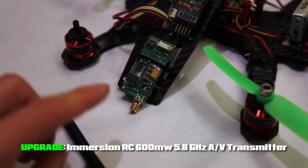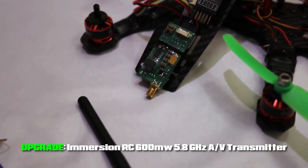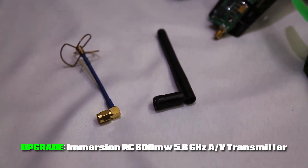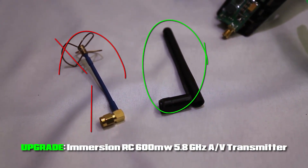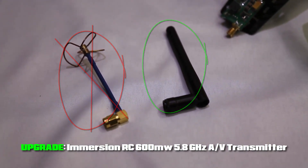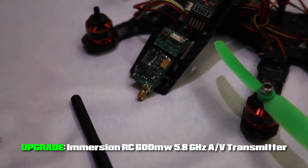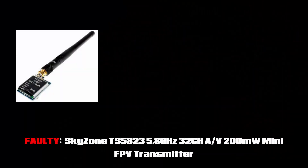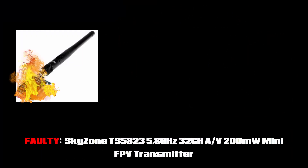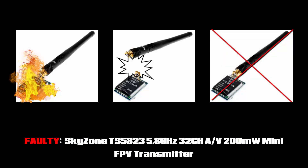I did upgrade my video transmitter to the Immersion 600mW 5.8GHz video transmitter. I tried out two antennas — the aftermarket one and the one that came with it — but the black one is really just as good, so I just go with the blue helicoil. It's just cheap, so I definitely recommend replacing the video transmitter with the Immersion 600mW transmitter. I bought three of the SkyZone transmitters and one of them actually caught fire, another one broke, so definitely upgrade.